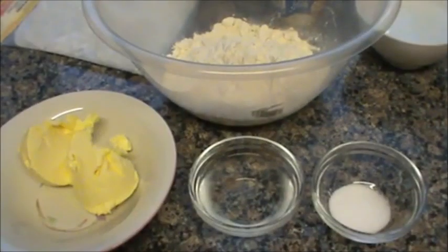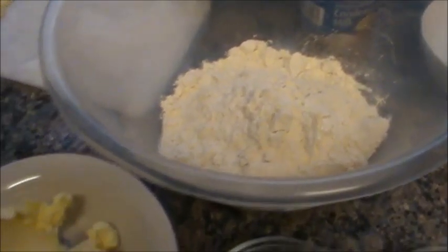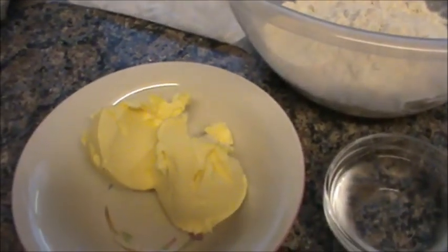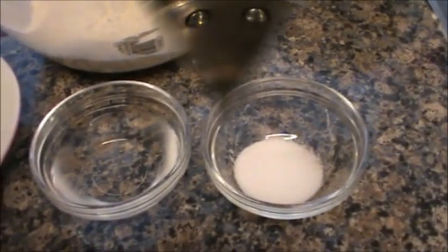Para naman sa ating pie crust, we will need all-purpose flour, sugar, margarine, ice cold water, and salt.